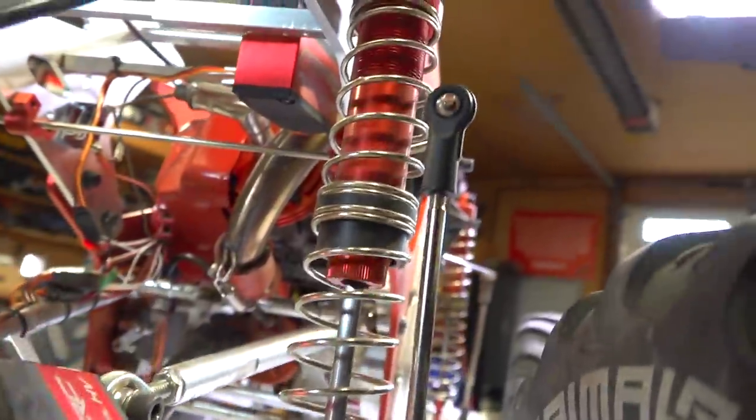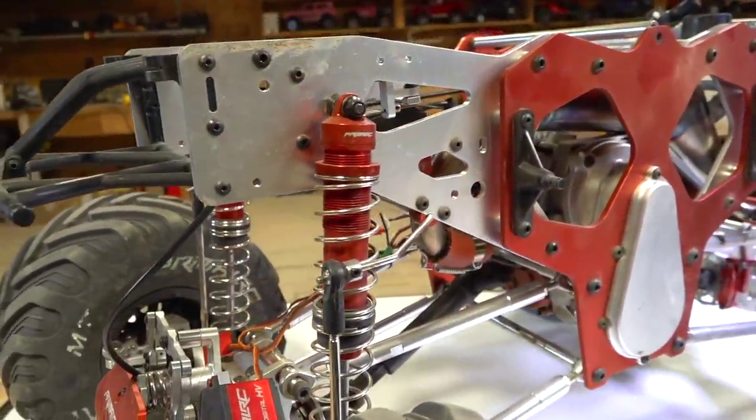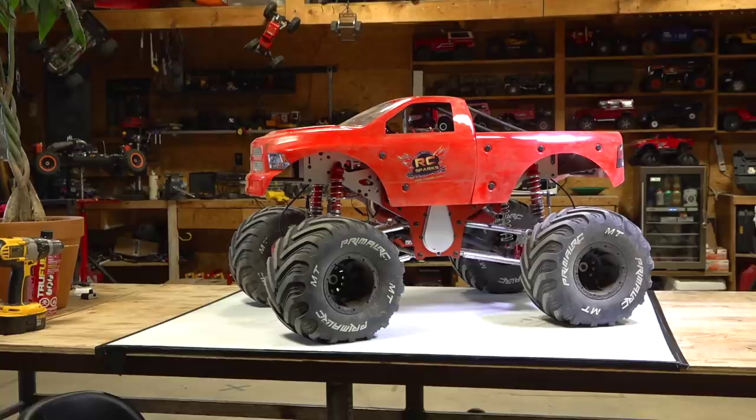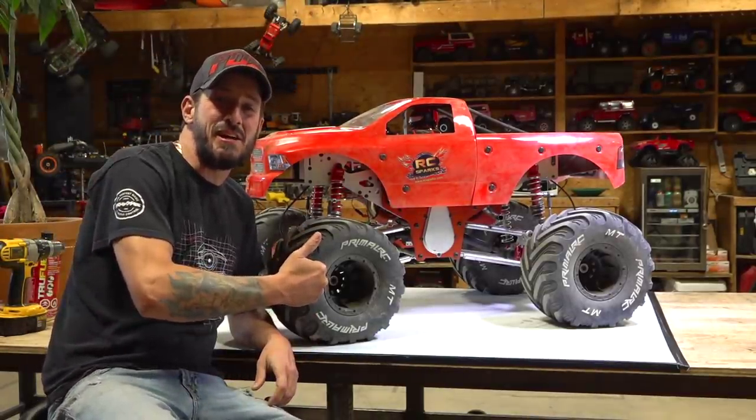Sounds like I'm leaking, but I'm not — no leakage at all. That's a good thing at any age. Here, look at this — sitting right beside it, it's enormous.